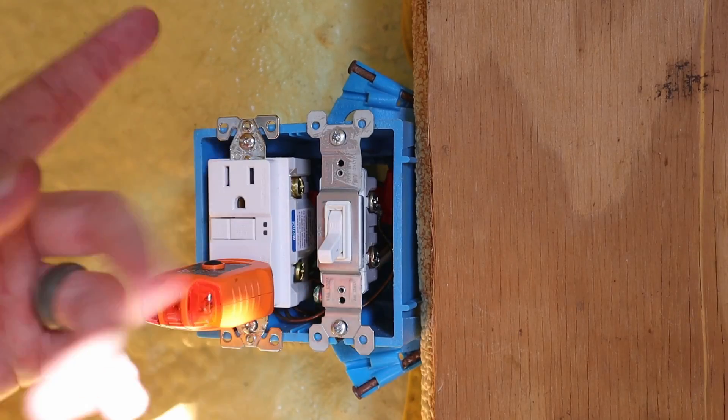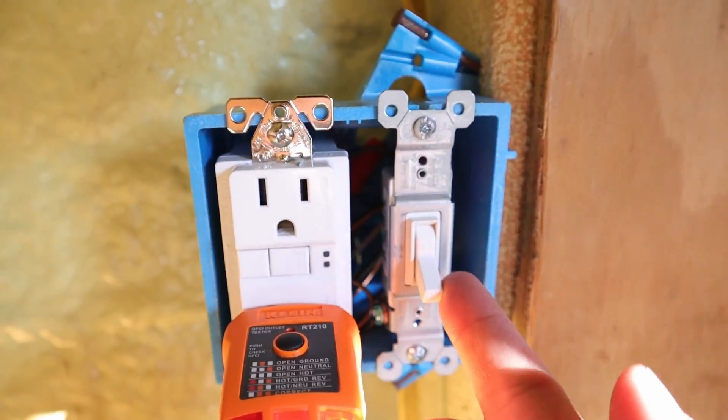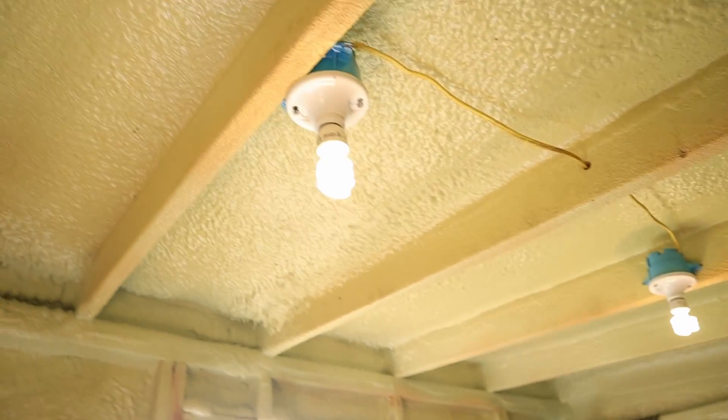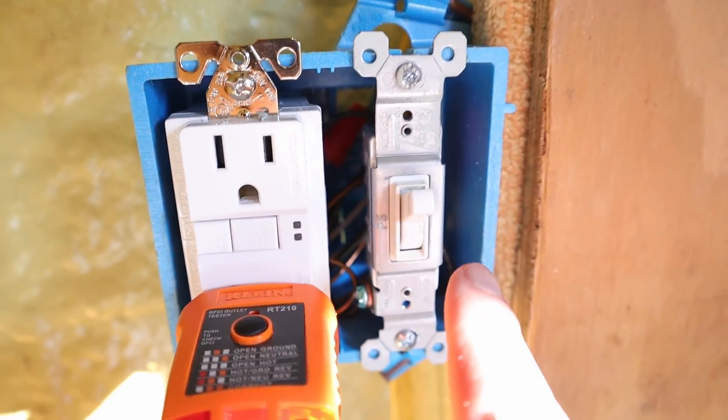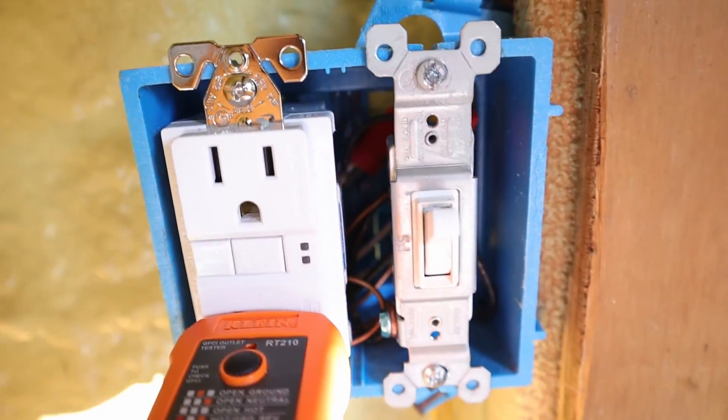With everything installed, I can turn the circuit breaker back on. The circuit breaker is back on, so now I can test out the light switch — let's turn it on. And there you go, the lights are on! The switch is working. That verifies that there was in fact something wrong with the switch and not the wiring itself.